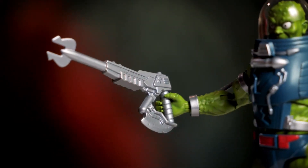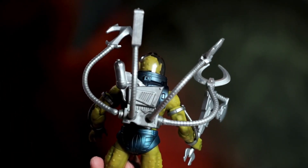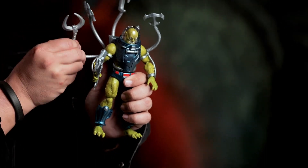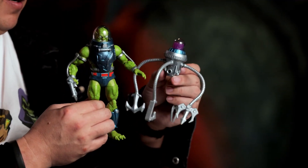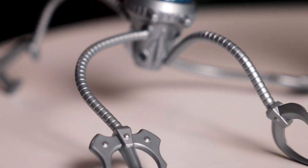He comes with his iconic blaster axe — it's a blaster or an axe depending on how he's holding it. He has these really cool arm tentacles that come off from his backpack, and these are articulated so you can pose them. He also has an extra backpack, and we thought it would be fun to create a brand new accessory, like a swamp generator so he can go on all these cool expeditions.